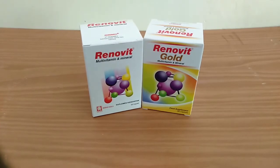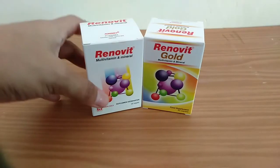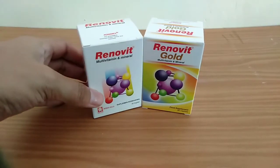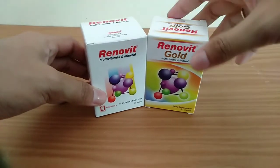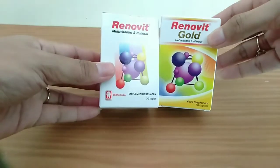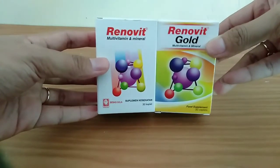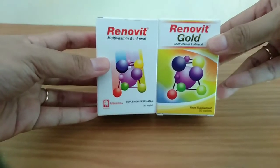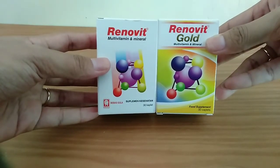Selamat datang kembali. Di video kali ini kita akan membahas vitamin dengan nama Renovit. Ada Renovit yang biasa dan Renovit Gold. Keduanya tertulis sebagai multivitamin dan mineral, yaitu sebagai suplemen kesehatan.